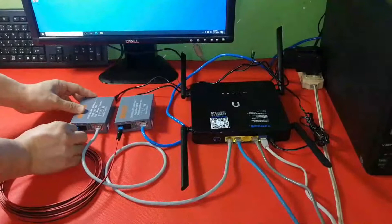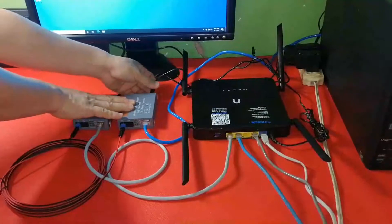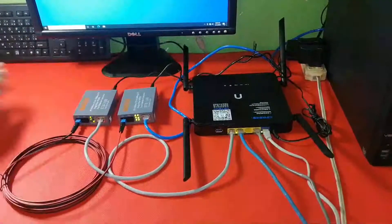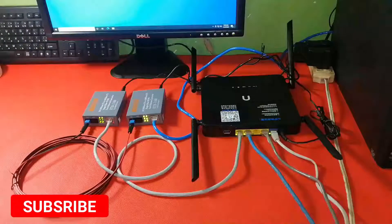After hooking everything up, it's time to add power. Just wait a moment for the desktop to grab the IP address provided by the router, and we are good to go.